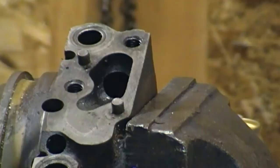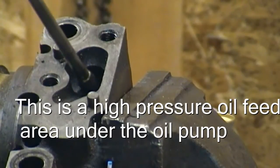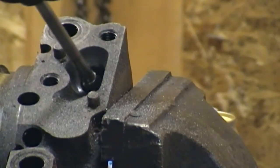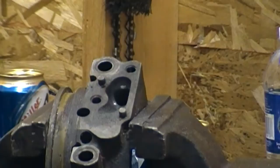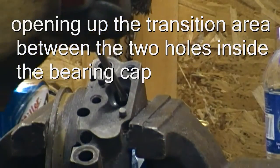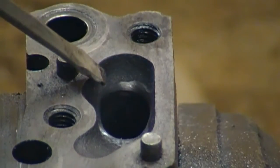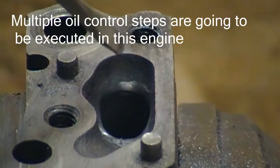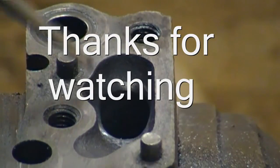You can't really see what's inside there, but there's also a sharp curve — I'm going to open that up a little bit too. It's actually a meeting point for the two machined holes from the factory with a sharp edge. I rounded that off, and now we have a nice smooth transition for the oil in the rear main bearing cap.